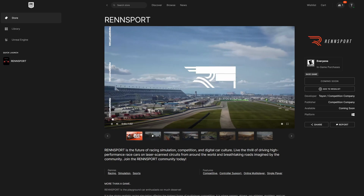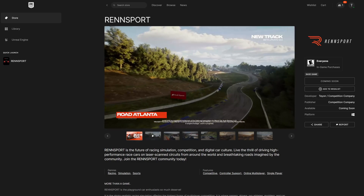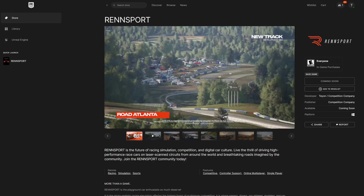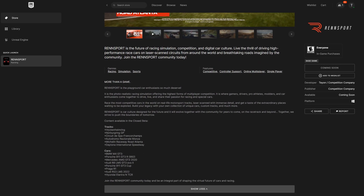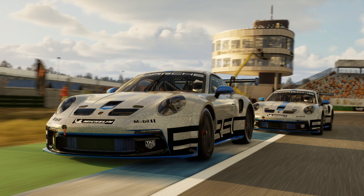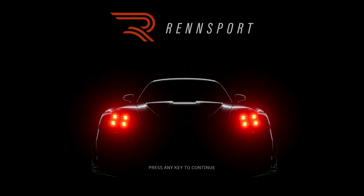Let's talk Rensport, an EGS-exclusive beta-only accessed simulator that's catering to the eSports and competitive crowd. These results are from the closed beta, and if I have newer content, newer results, I'll have a link up in the top right showing you those.